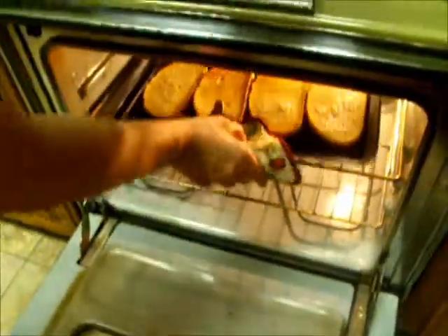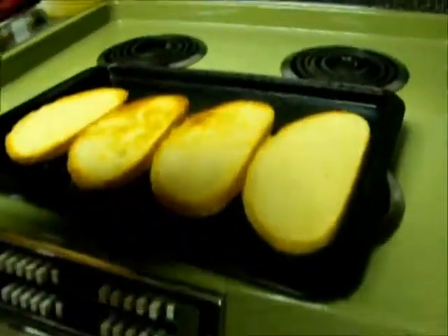We've had these in toasting now for about four or five minutes. You can see they've got a nice golden brown patina on some of them. The edges are at least good and crisp.